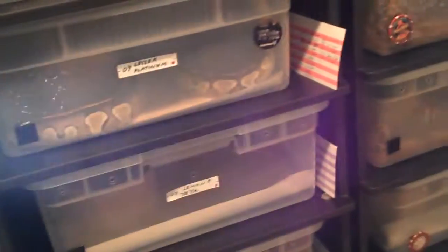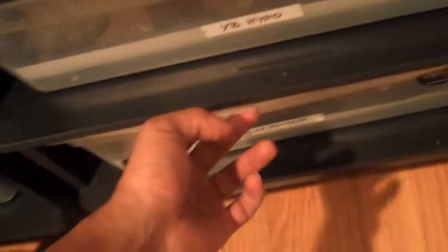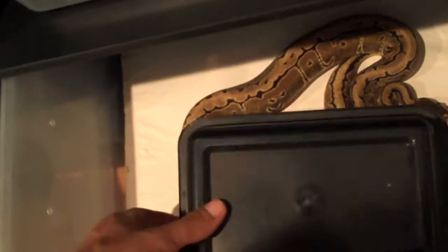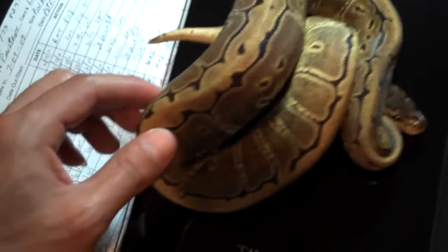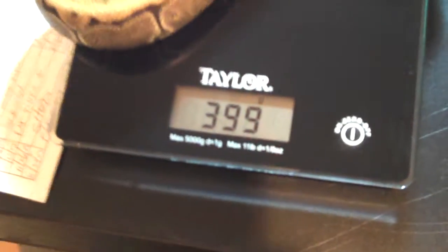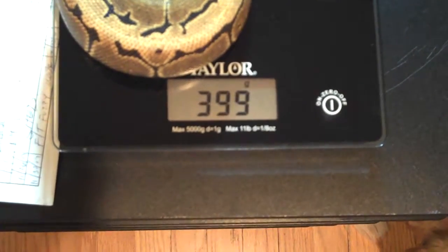Hey, what's up everyone. I got a video request — someone wanted to see how big the pinstripe is so far. Let me get him out. He's actually really really good size — 399 grams.